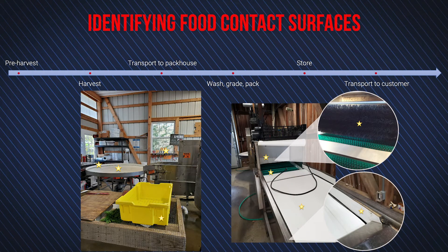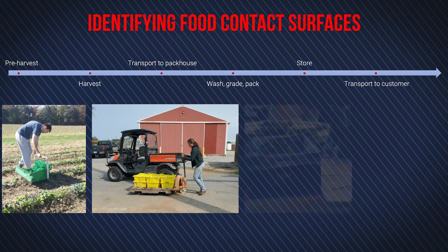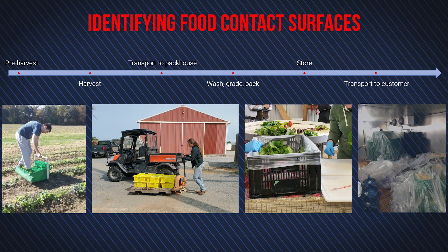If you aren't sure how to identify Zone 1, think about what your product touches from the field to pack out: what's used for harvesting, where produce is staged, if it gets washed or sorted, and how it's packed.